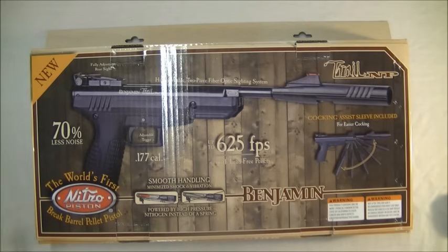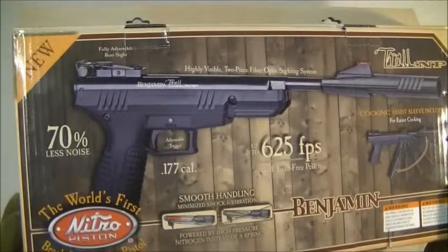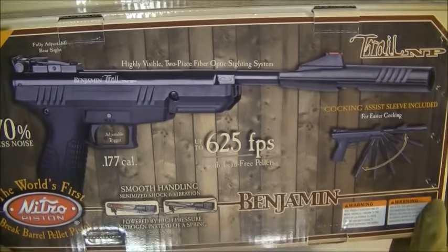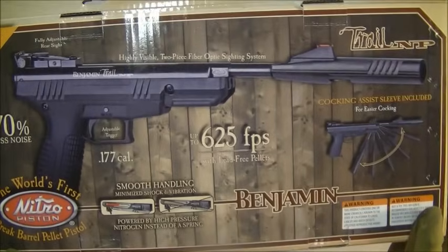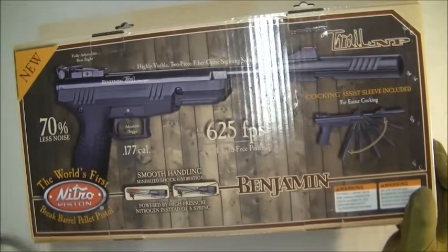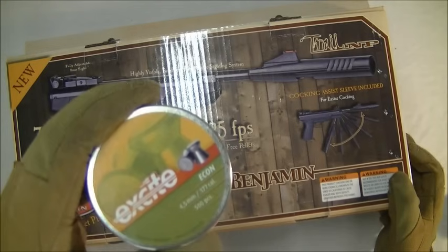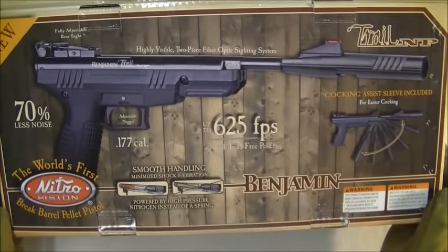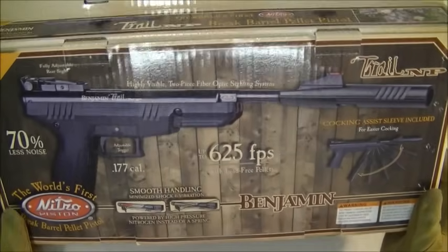It's non-spring, it's got the nitro piston - nitrogen filled piston basically - so there's no spring. It's just stunning, it's really good, back garden plinker, it's just perfect. To show you the box, up to 625 feet per second. I chrono'd it with some flat head target wad cutter pellets and I was getting around 500 feet per second, which is quite impressive for a 177 air pistol.